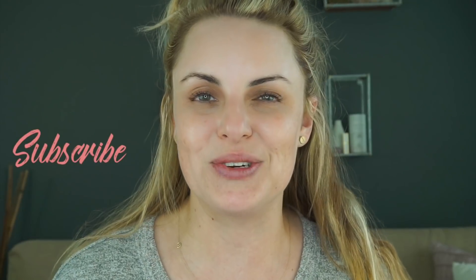Hey you guys, it's Elle and welcome back to my channel. Today we're going to be talking all about eyeliner. This is going to be eyeliner and shadow tips, but mostly eyeliner for people that are beginning or just can't quite get it right. I'm going to share with you some of my tried and true tips.